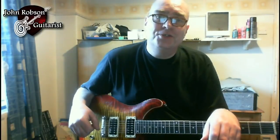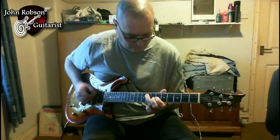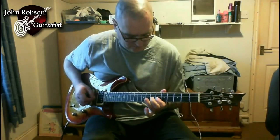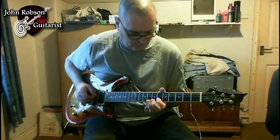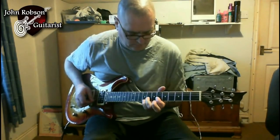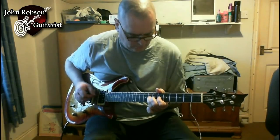Hello chaps, welcome to John Robson Guitar Tuition. I do hope you're well. Today I'm going to show you three really useful little things that you can do, which I learned from this guitar solo.